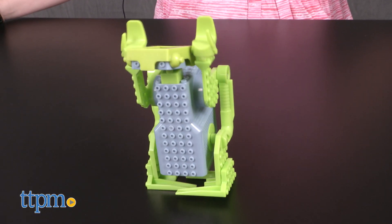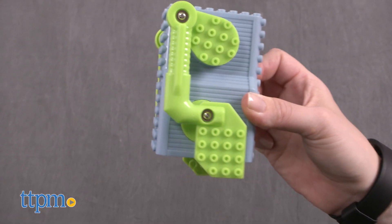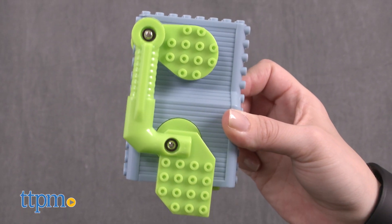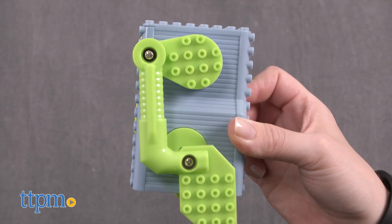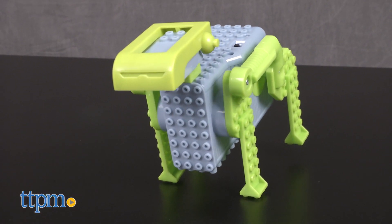First you build a bipedal, then a four-legged, and then a six-legged robot. The main component of each robot is the power core. This is where you put the three AAA batteries, which are not included, and you'll orient it differently depending on how you want the robot to move.